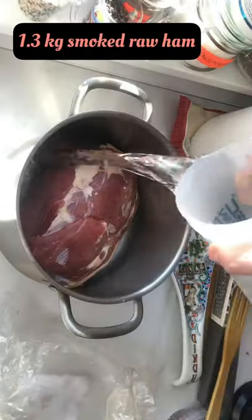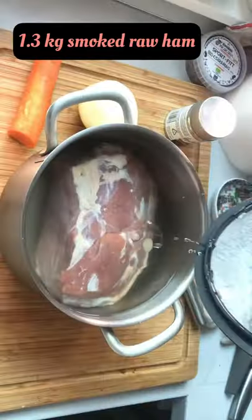This is how I do it. What about you? This is a raw smoked pork ham. Let it soak in water in the fridge for a day.